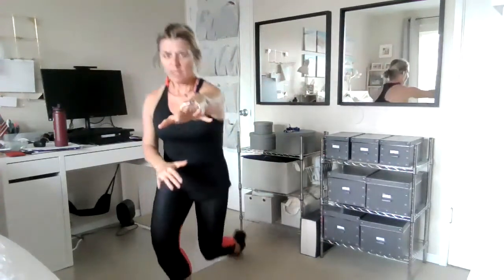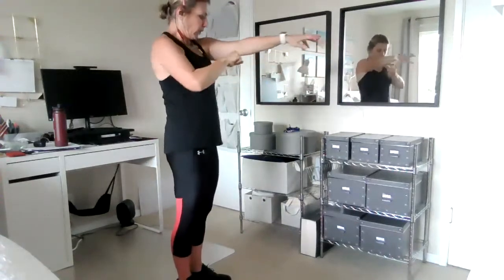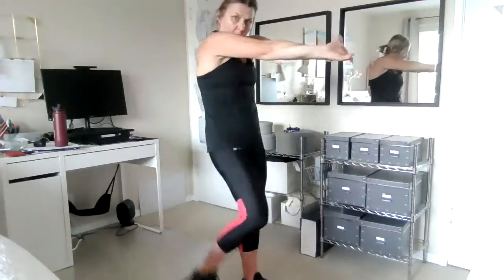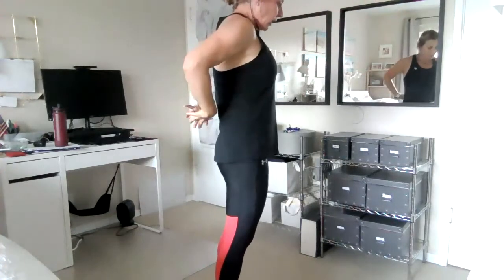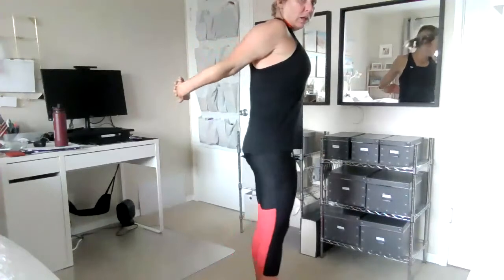Then stand up again and reach forward. Separate the shoulder blades from one another. Breathe, interlace your fingers and push out as you make a curl with your back — a C shape. Push your arms out. Then interlace your fingers behind you and try to extend those arms and lift up to open up your chest in the front. Keep breathing, shoulders down, and shake out.